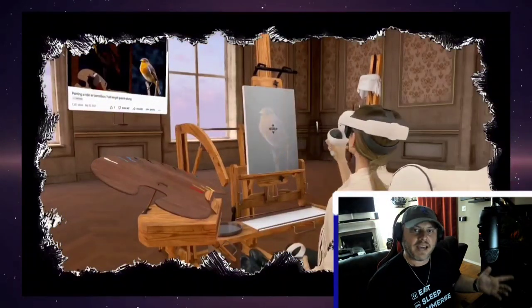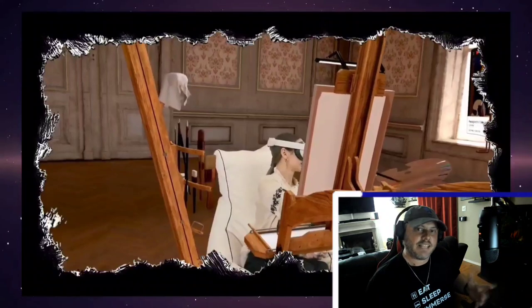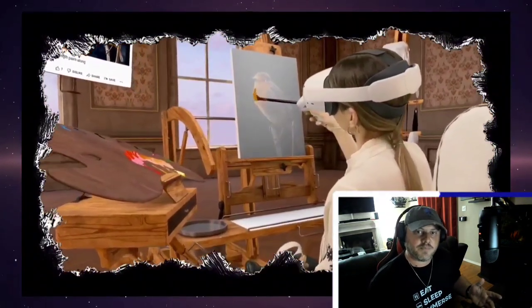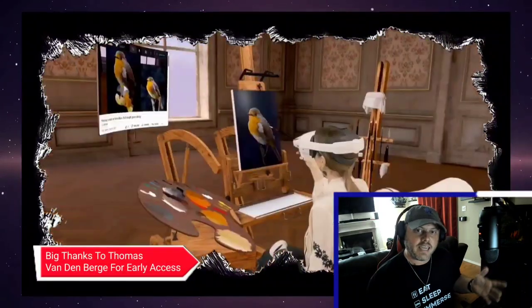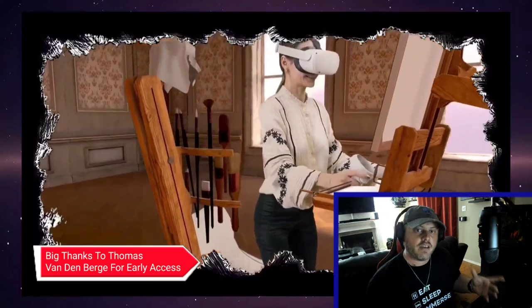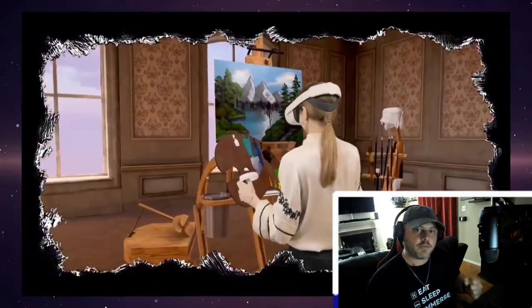Hello everybody and welcome back to the channel. Today I'm going to be taking a look at Vermillion, which is releasing onto the Oculus Quest 2. This is a painting game that uses oil-based paint to paint on a canvas — very Bob Ross style.